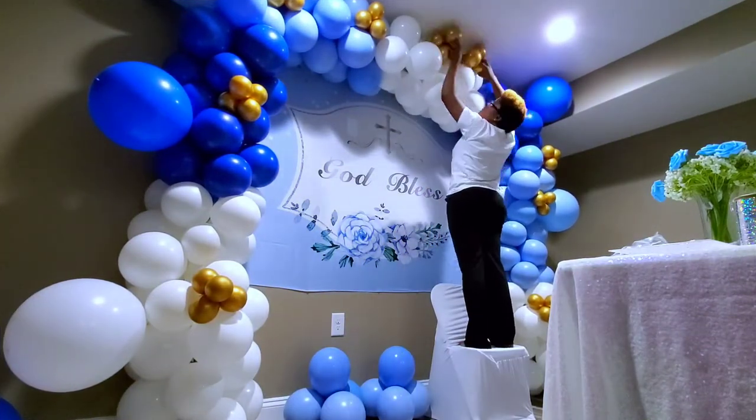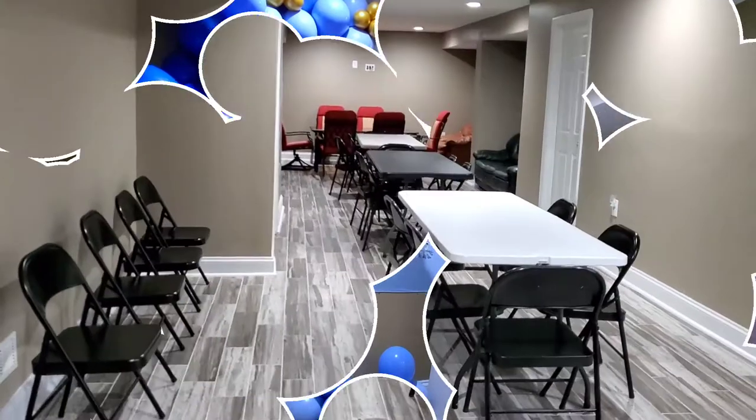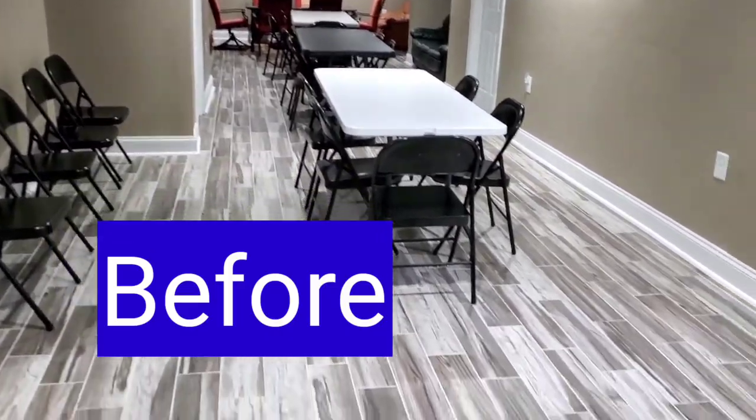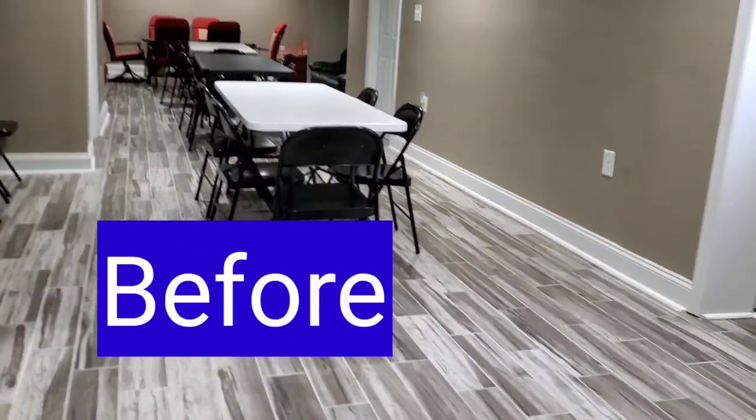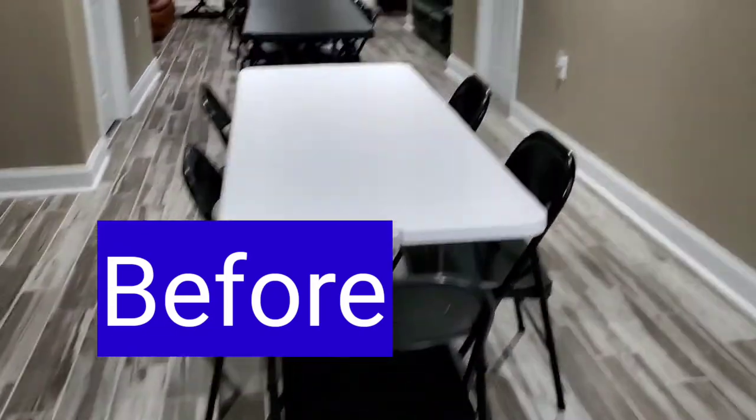I'm also going to add the gold — these are five-inch gold balloons. Remember how the basement used to look — nice-looking floor. And now we are going to transform it!